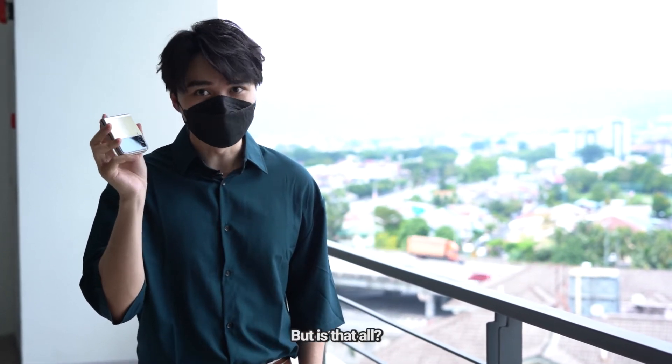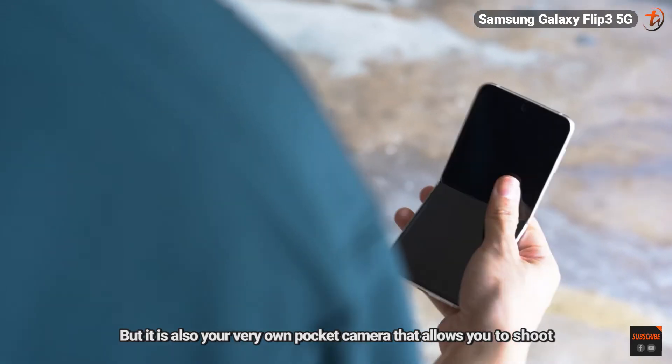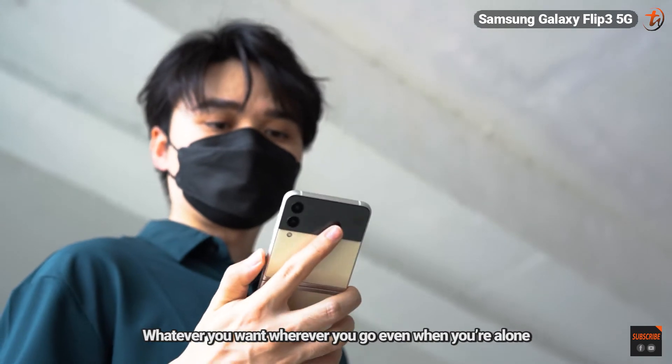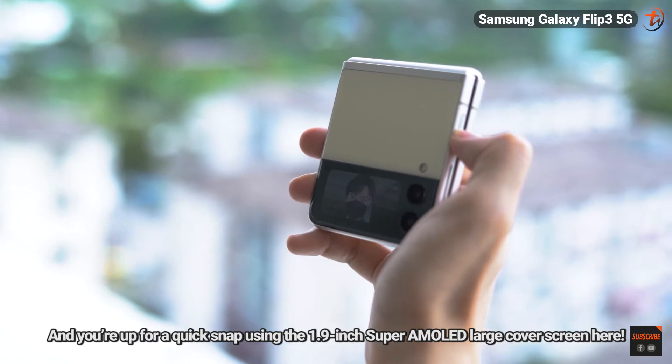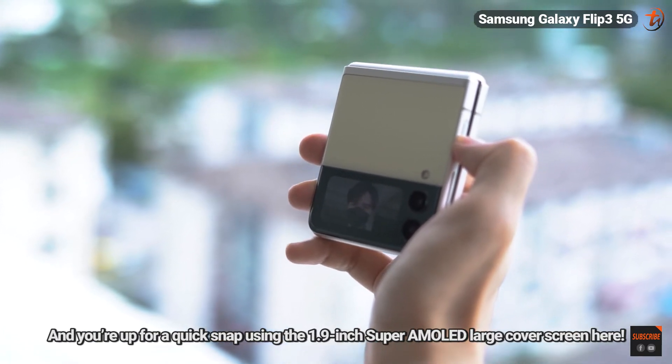It's stylish, practical, but is that all? No, that's more. It doesn't just give you a sense of style while using it, but it is also your very own pocket camera that allows you to shoot whatever you want, whenever you go, even when you're alone. Just by double-clicking the power button, and you're up for a quick snap using the 1.9-inch Super AMOLED large cover screen.